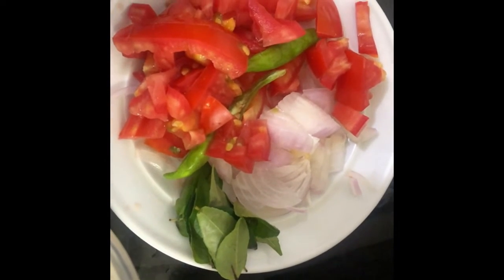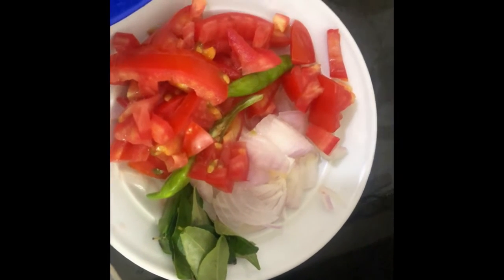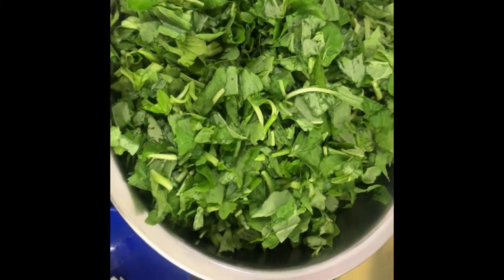The ingredients are: mustard seeds, 1 tomato, 1 onion, 2 green chillies, some curry leaves, cooking oil, and amaranth leaves — also called harabaji leaves or harive soppu.